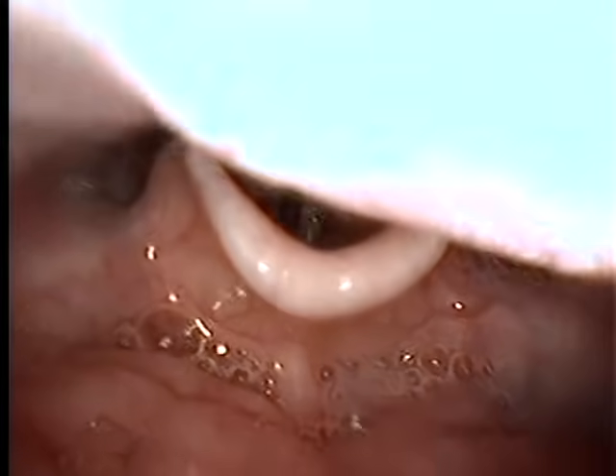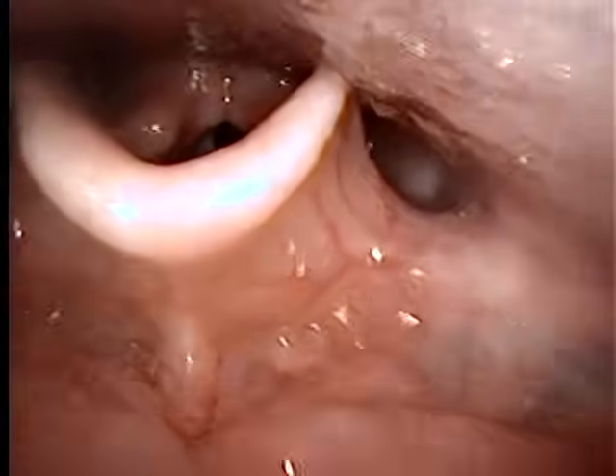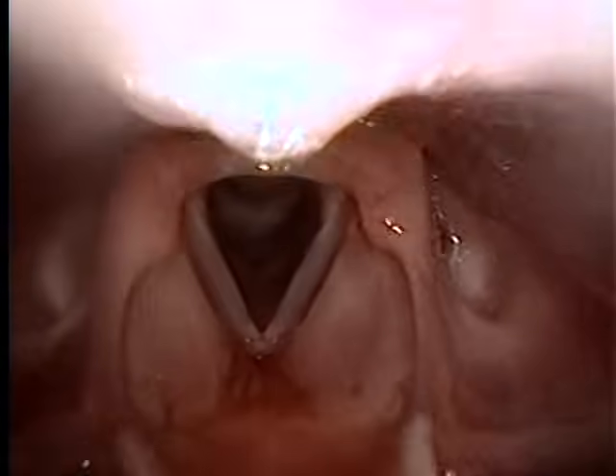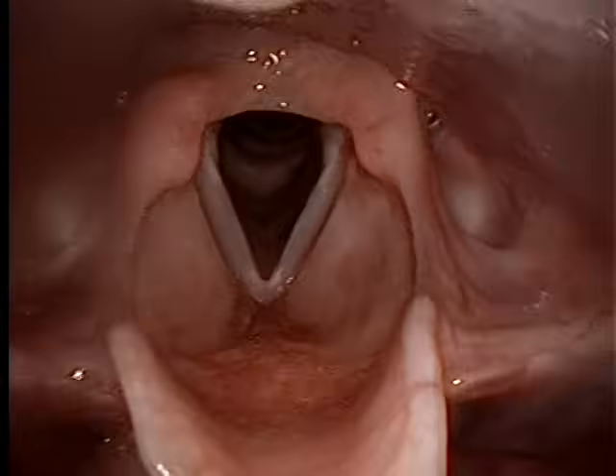Ah, ah, ah. Oh, you can kind of see it that time. And if you want, I can move so that you can keep seeing it. It may be interesting to see how the tongue is affecting and changing as you go. With the stroboscopy, you can see the sound of the tongue. Okay, good.